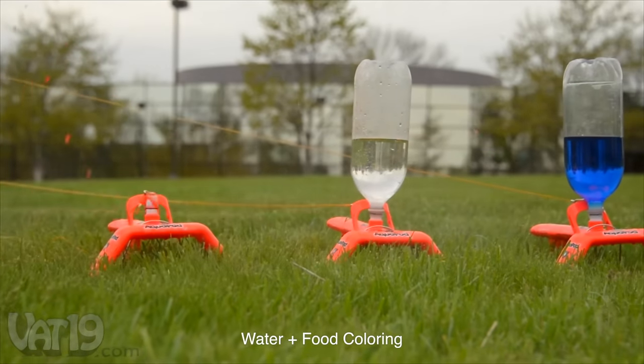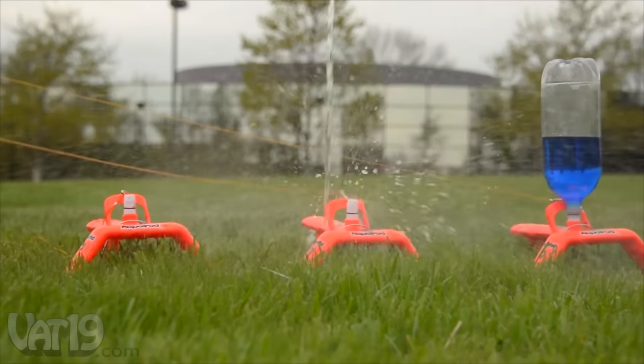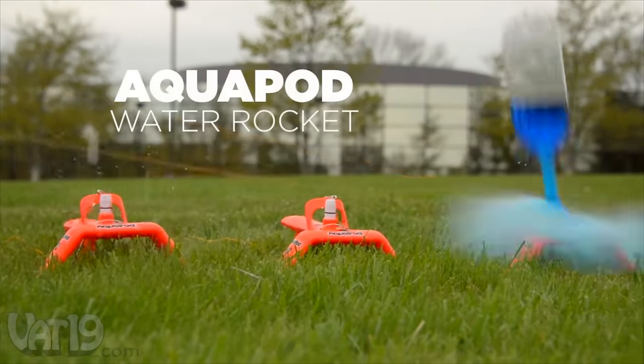Take outdoor fun to new heights with the bottle-launching AquaPod. Buy it now at Vat19.com.